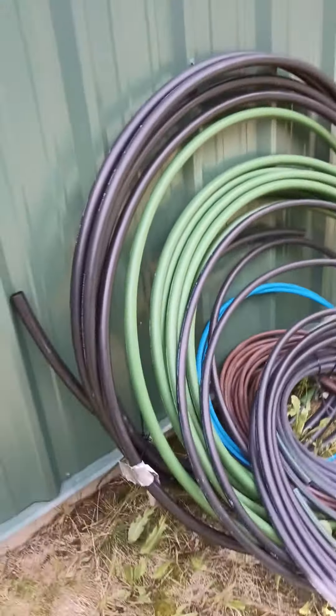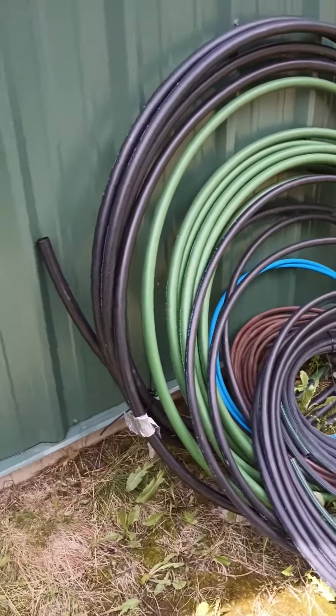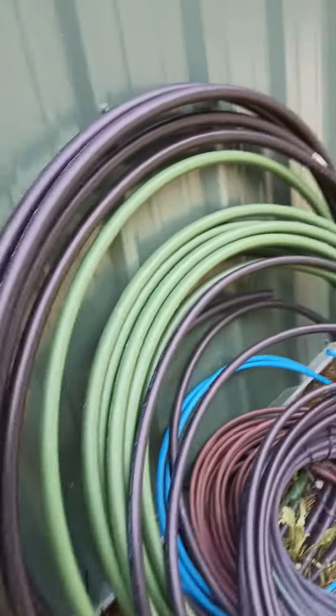Hey everybody, Matt with Hero3Sprinklers here. I'm down at the homestead but I found a bunch of pipe that I had here and I wanted to talk to you guys about different types of pipe and why I have certain preferences.